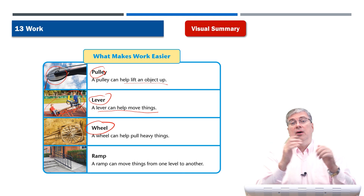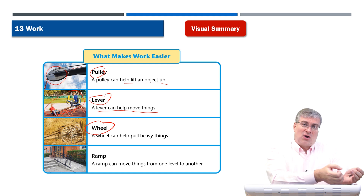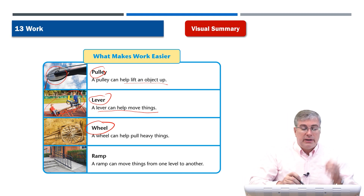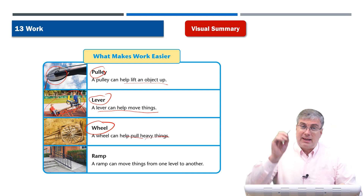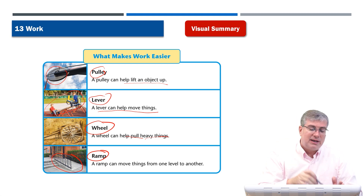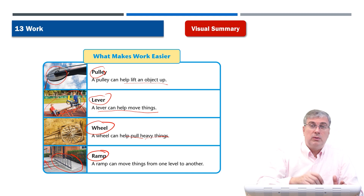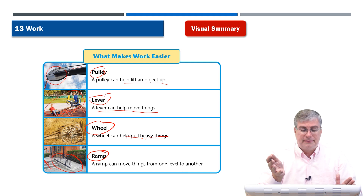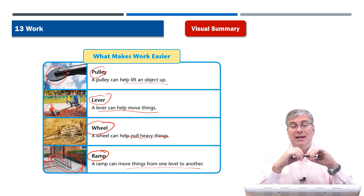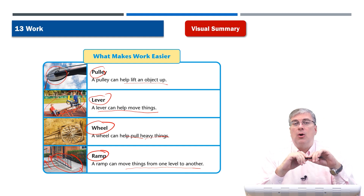Next, we have a wheel. A wheel is very useful for making physical work easier because it's hard to drag something on the ground. But if you put it on something that has wheels, then you can easily drag or pull it behind you — a wheel can help pull heavy things. And last, we took a look at a ramp. Before, we looked at a ramp on a bus, and I mentioned you also have ramps in front of buildings. A ramp can move things from one level to another, from a lower level to a higher level. So those are some examples of simple devices that help make work easier.